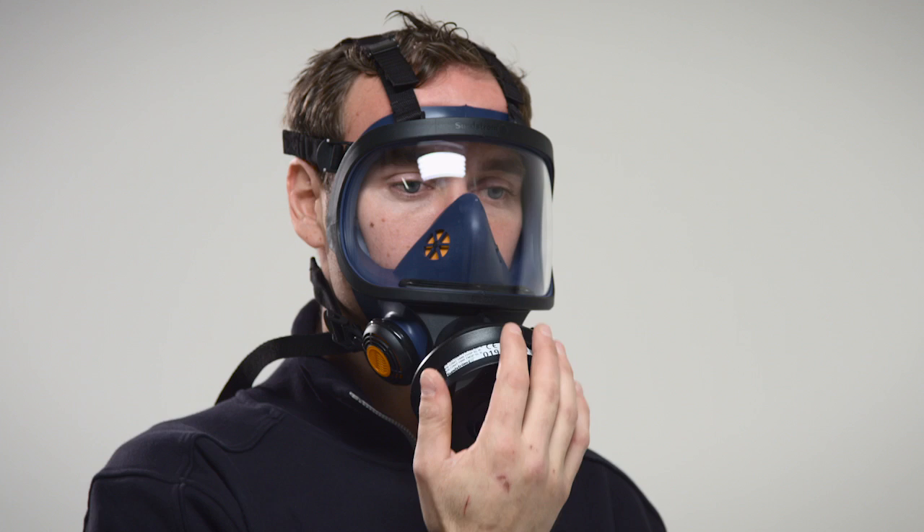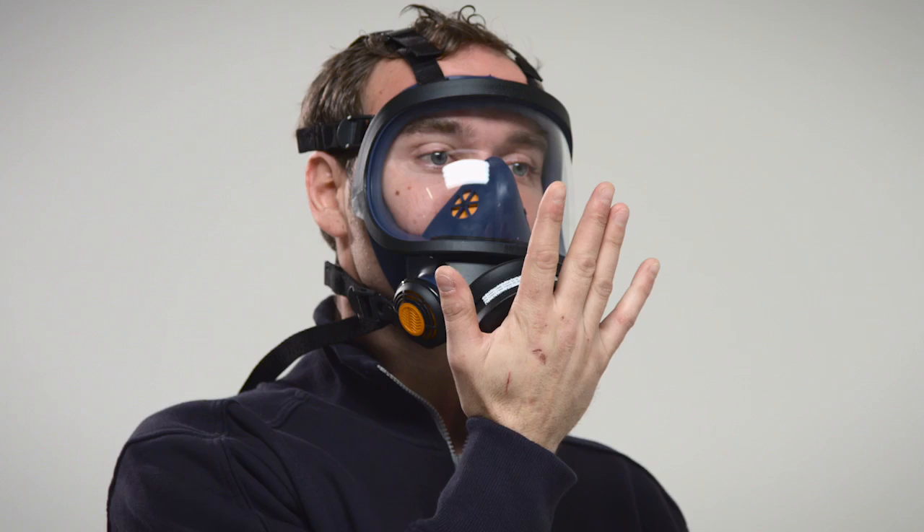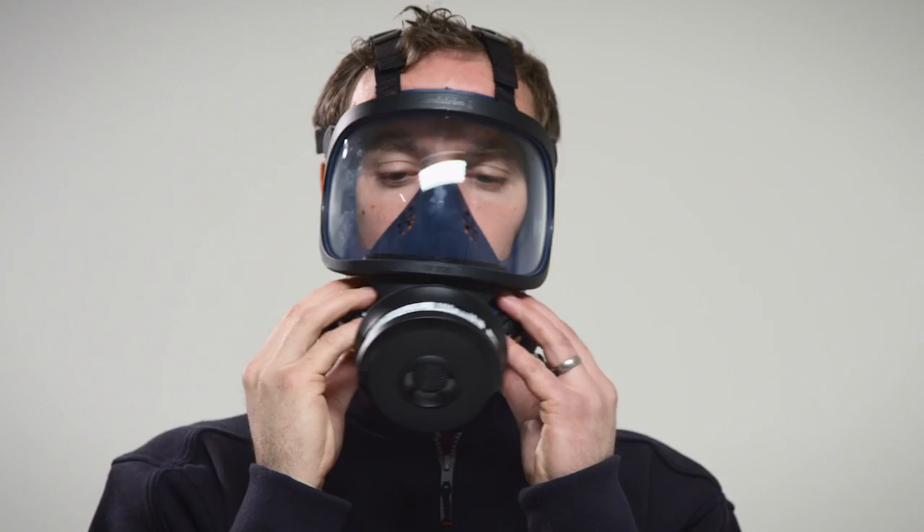If any leakage is detected, check the inhalation and exhalation valves or adjust the straps of the head harness. Repeat the fit check until there is no leakage.